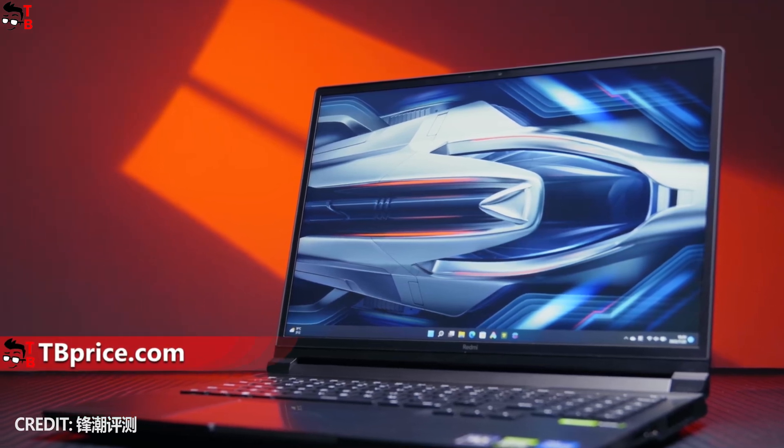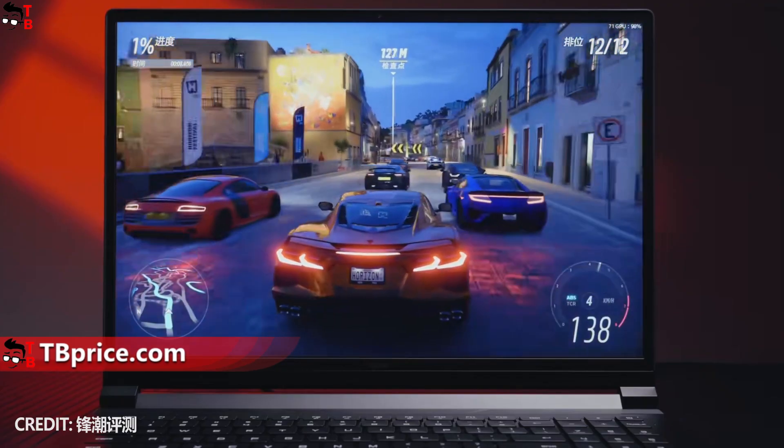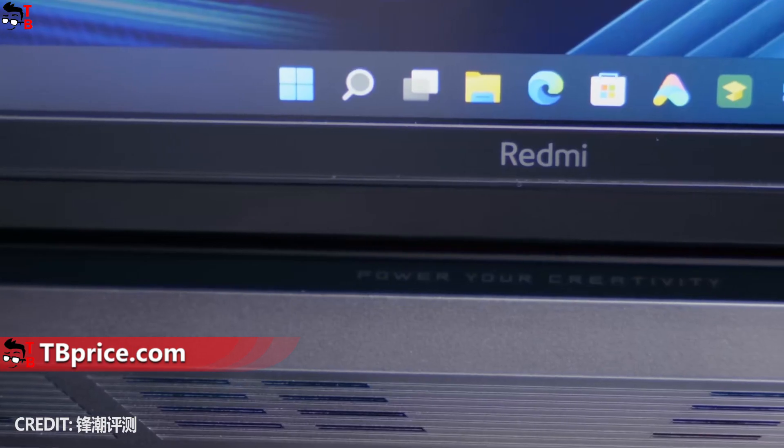Hey, what's up! Xiaomi has released a new 2022 version of its gaming laptop under the Redmi brand. It is called Redmi G2022.